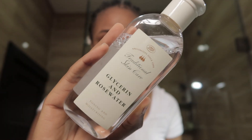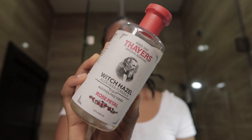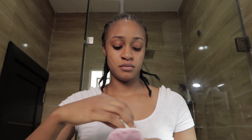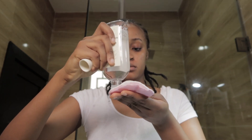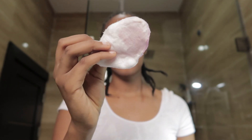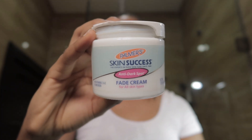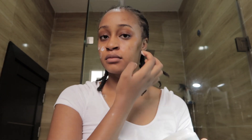Next, to tone my face I use this glycerin and rose water from Boots — I use this at nighttime, and I use my Thea's Witch Hazel in the morning. I love toning because it really restores my skin's moisture and removes any remaining dirt. As you can see, there's literally nothing on the cotton pad, so the spin brush really did its job. To moisturize my face I use Palmer Skin Success Anti-Dark Spot Fade Cream — I still use it because it's 100% amazing and it's really helped me fade my dark spots.